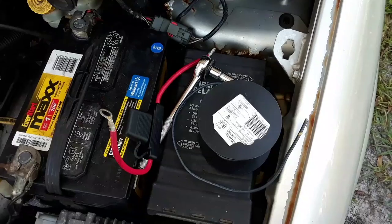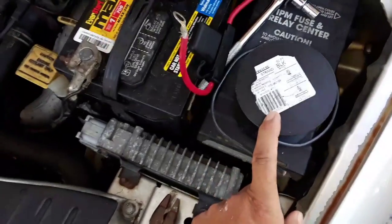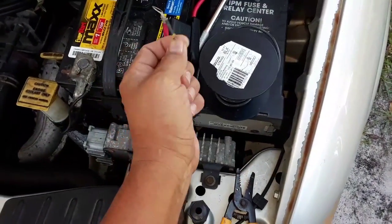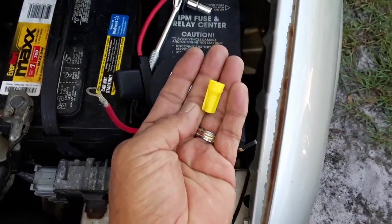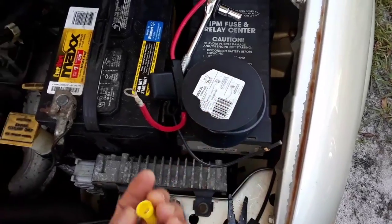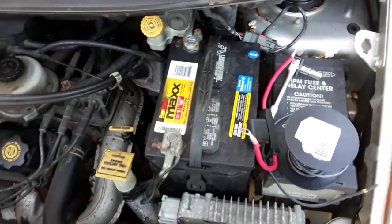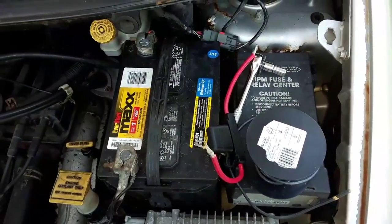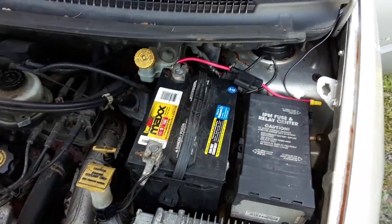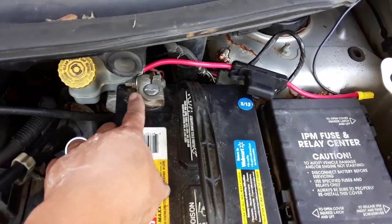This is the 10 AWG wire I was talking about — I bought a 50 foot spool. What we're going to do is trim a piece off and connect it to the fuse using one of these twist-on connectors, then run the other end into the vehicle so we can access 12 volts from inside. The fuse is simply a safety device.